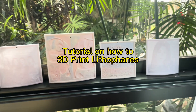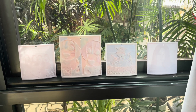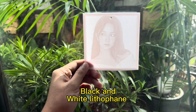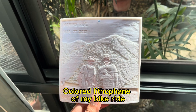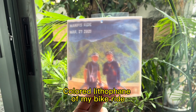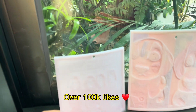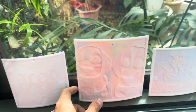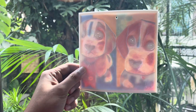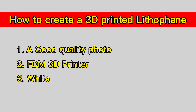Hi everyone, today I will show you how to create your very own 3D printed lithophane. These are some examples of the lithophanes I have created before, and I just want to share with you the process so you can create your own. This is my trending YouTube short — Blackpink — and a cute AI generated art of my dogs.